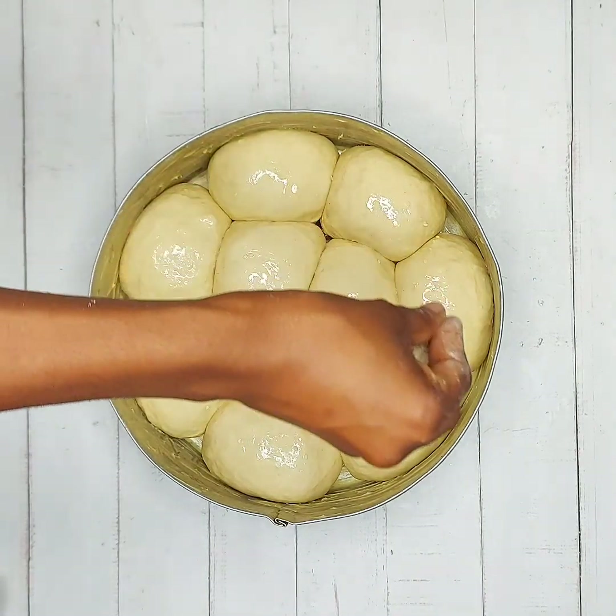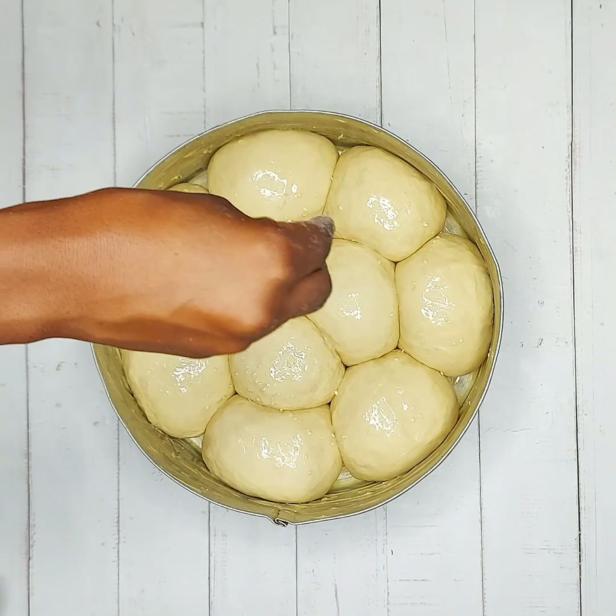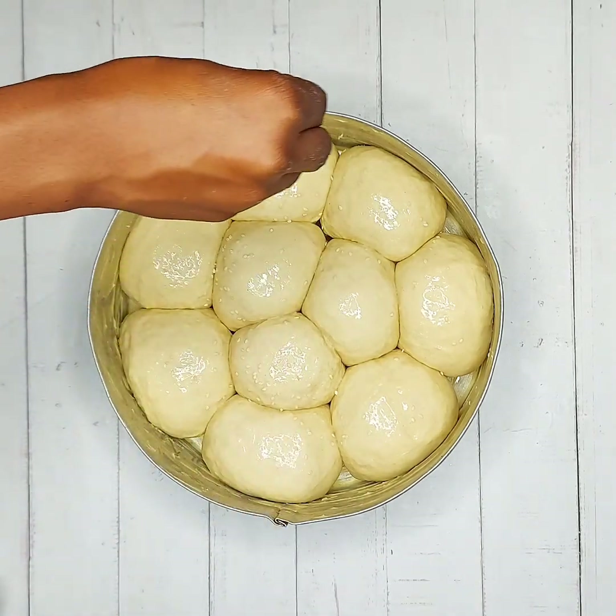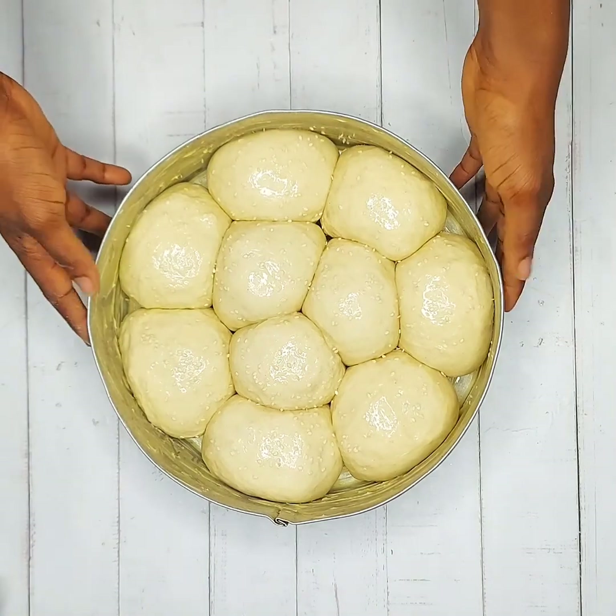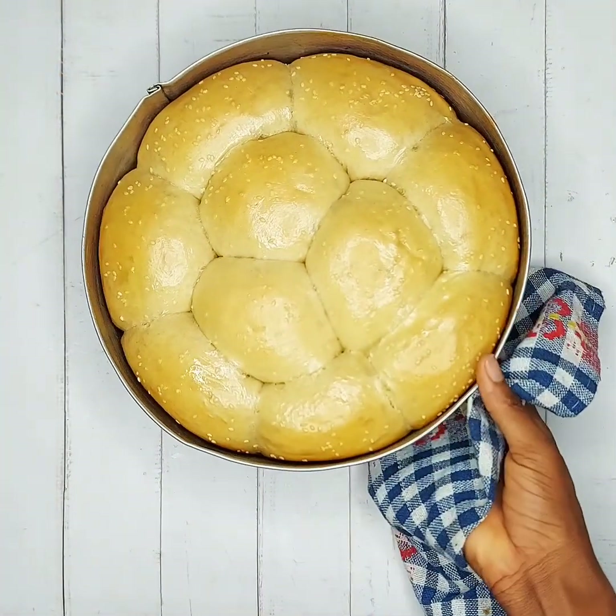Top with sesame seeds — you can use whatever toppings of your choice. Afterwards, place in a 350 degrees Fahrenheit preheated oven and bake for 30 minutes, and your bread is ready.